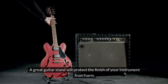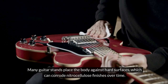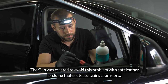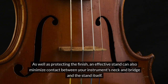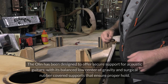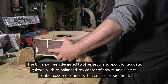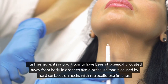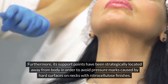A great guitar stand will protect the finish of your instrument from harm. Many guitar stands place the body against hard surfaces, which can corrode nitrocellulose finishes over time. The Olin was created to avoid this problem with soft leather padding that protects against abrasions. An effective stand can also minimize contact between your instrument's neck and bridge and the stand itself. The Olin's support points have been strategically located away from the body to avoid pressure marks caused by hard surfaces on necks with nitrocellulose finishes.